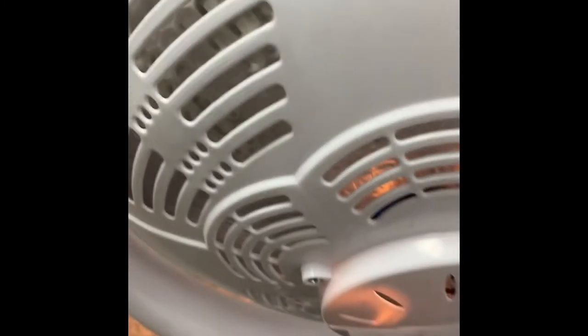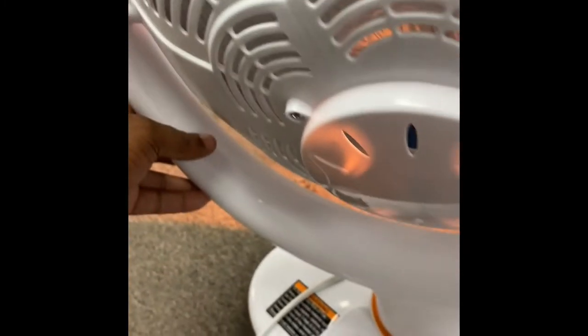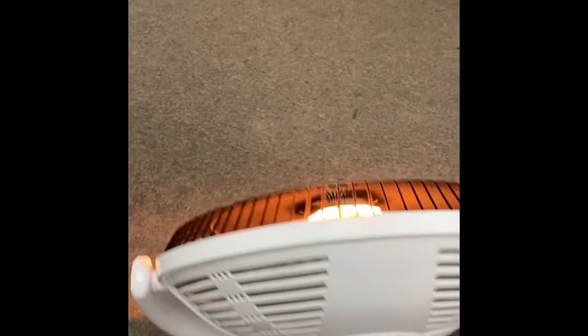I'll just put it on low. As you can see here, it is working really well and the heat is good too — wow.